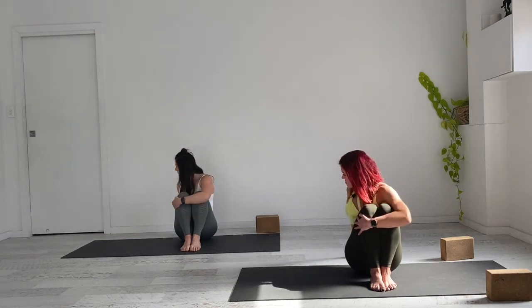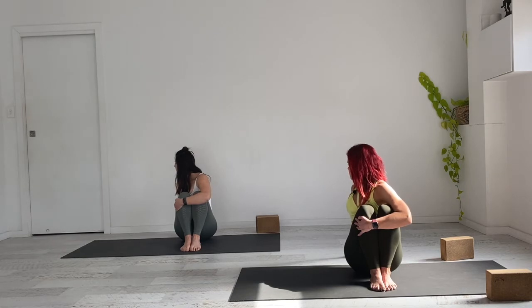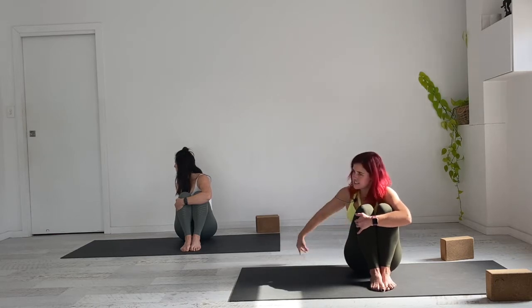On the exhale, move over to the opposite side. Try to keep grounded down through both feet here. Exhale to release, then releasing your grip we'll come back into our Baddha Konasana position.